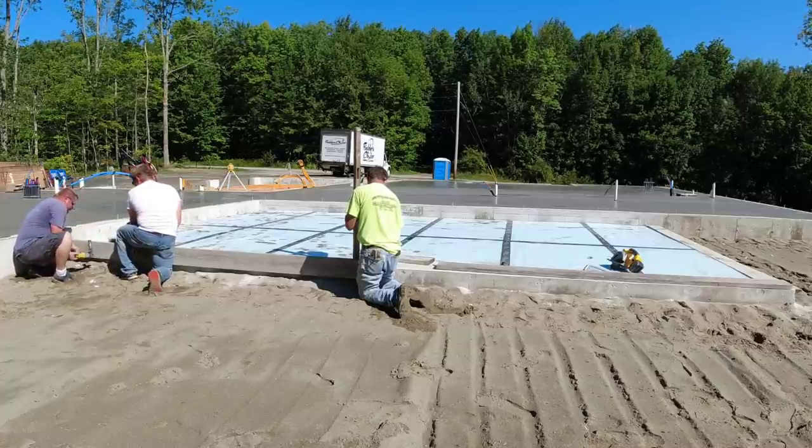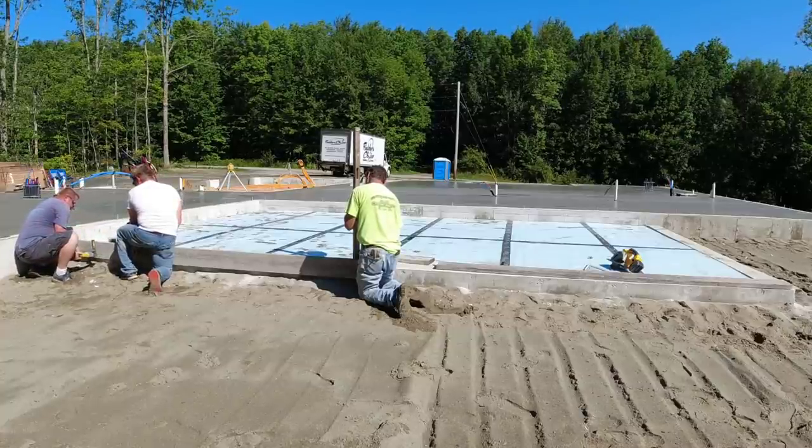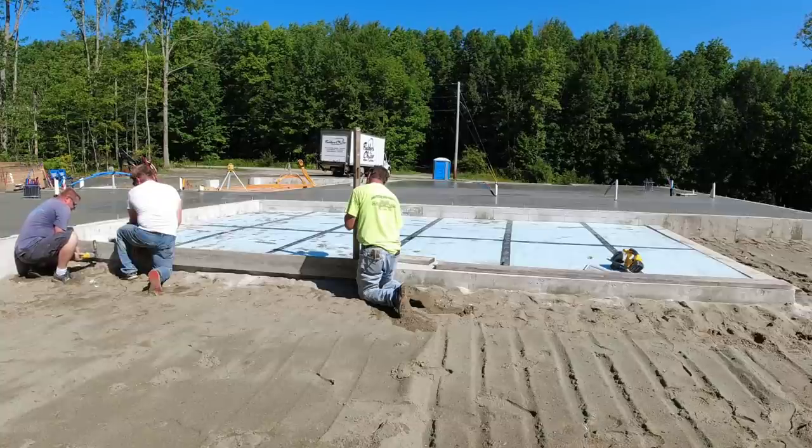Hey everybody, Mike here with EverythingAboutConcrete.com. In this video I'm going to show you how we form up, pour and finish this concrete patio slab.